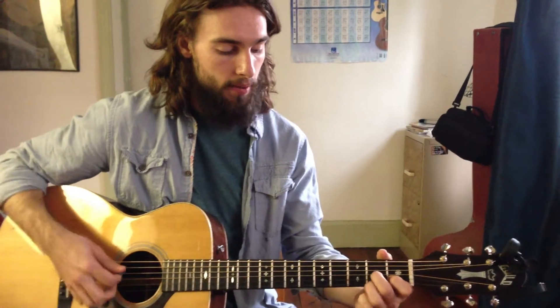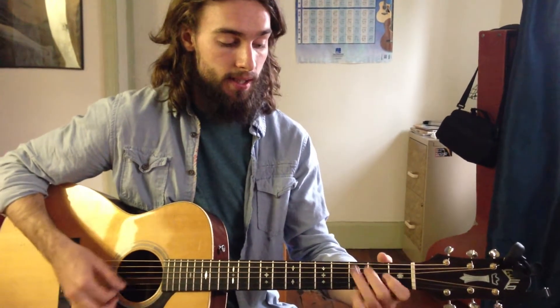So the verse is going to go — it's pretty simple. We're just going G, C, G, D.